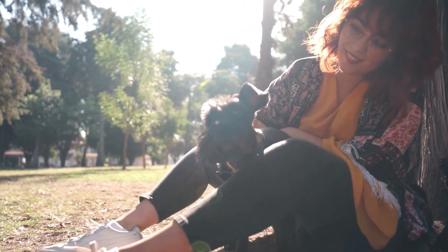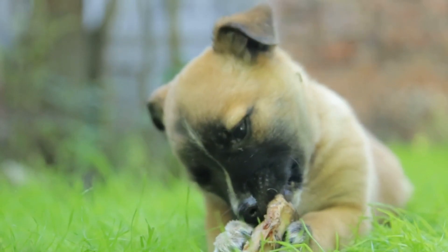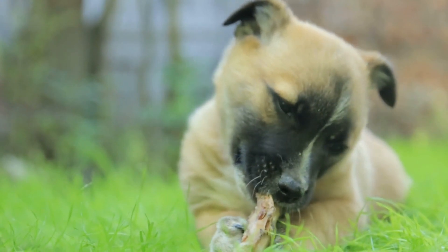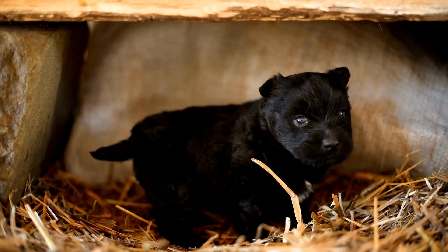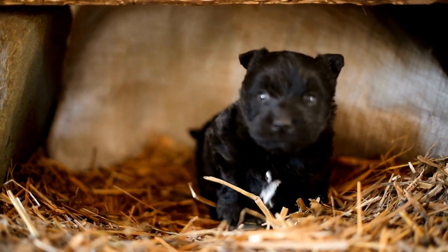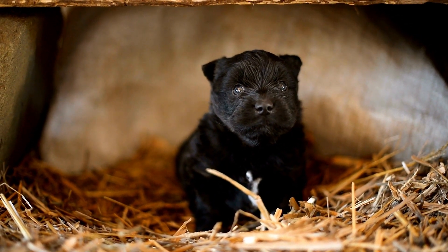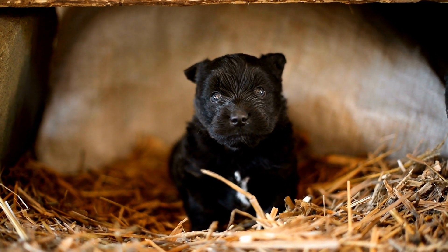Next, we will start with the brushing. Brushing your dog's coat is important to remove any tangles or mats and to distribute natural oils throughout their coat. Start by using a brush that is appropriate for your dog's coat type and work in small sections, starting at the head and working your way down the body. Be sure to pay extra attention to areas where tangles and mats are more likely to occur, such as behind the ears and under the legs.